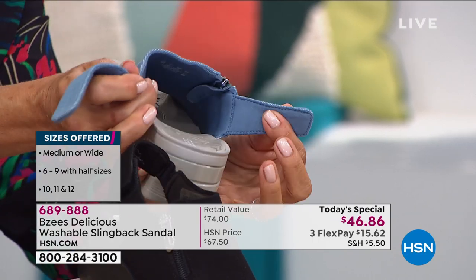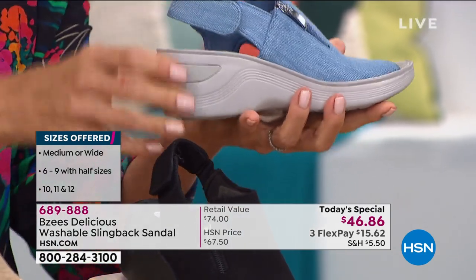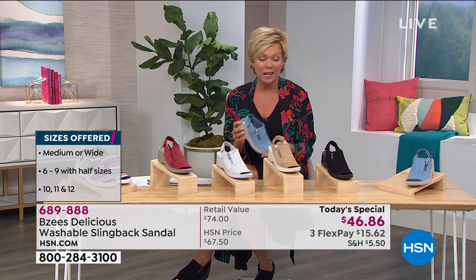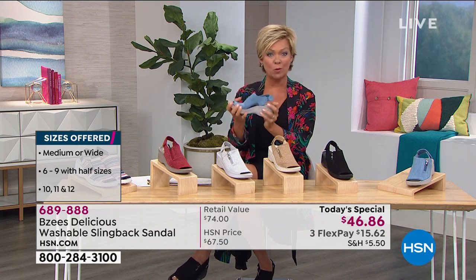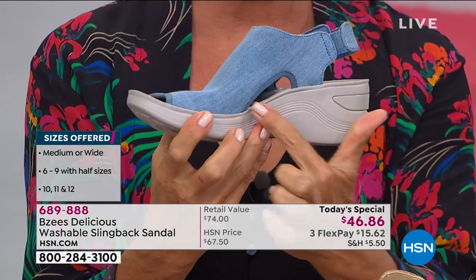What I call the back entry — so you're in, you're attached, you're secure, and away you go. We'll talk about the technology that Beezys puts into their shoes from the inside out. Cloud technology is what it's called, and they are cushy. Super flexible right out of the box, very lightweight, and of course all of this cute little detailing.